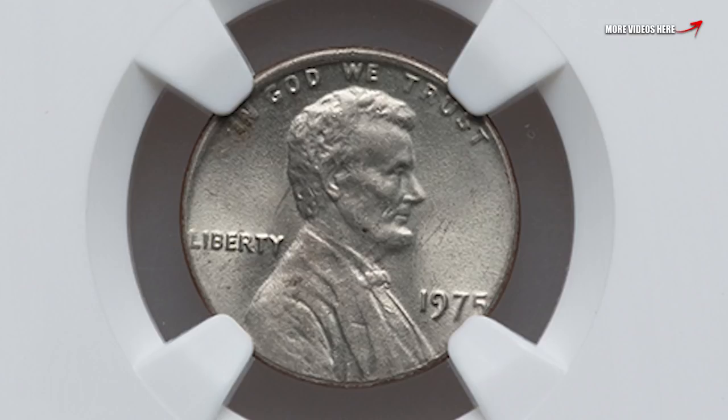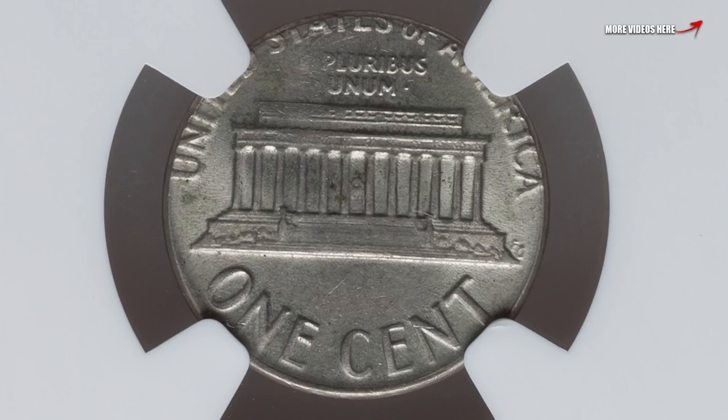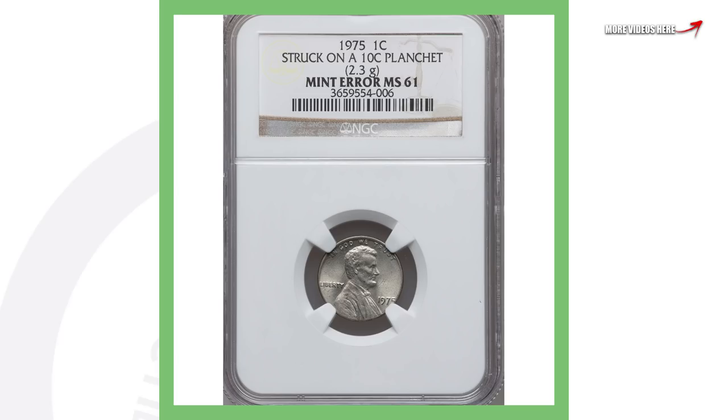Next up is a 1975 Lincoln penny that was struck on a 10-cent planchet — a dime. You can see that the whole design doesn't fit, especially on the reverse where 'United States of America' doesn't fully appear. This penny only weighs 2.3 grams, whereas a regular 1975 penny weighs 3.11 grams. This 1975 Lincoln cent sold for a little over $300.